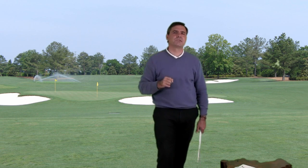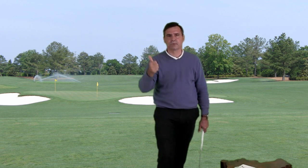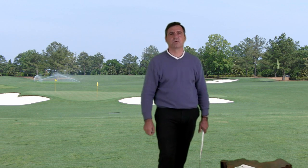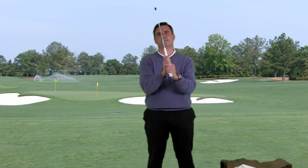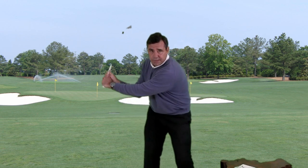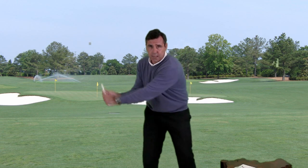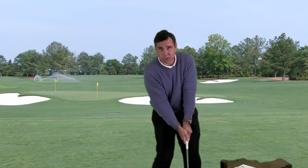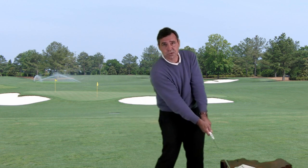Now, if you're saying to yourself, 'Biv, I'm not a tour pro, I'm just a beginner — why do I need to be so focused on the grip?' This makes it all the more important that you get the grip right. Because once you get both hands correctly on the club, you'll immediately feel how repeatable the hinging and unhinging of the wrist can be. And you'll deliver the club face squarely to the ball the same way every time, just like the tour pros do.